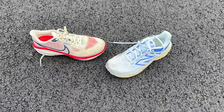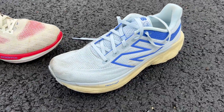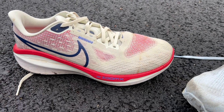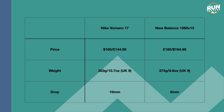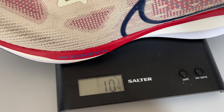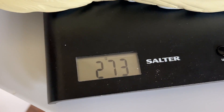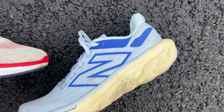The Vomero and the 1080 are both highly cushioned shoes designed for daily training. They've both had pretty big updates this year in terms of the midsole foams, both of which make them a little bit softer than previous versions. Both shoes cost $160 in the US, but the Vomero 17 is a fair bit cheaper in the UK at £145, whereas the New Balance 1080 V13 is £165. The Vomero 17 weighs in at 303 grams or 10.7 ounces in a UK size 9, whereas the 1080 V13 is just 273 grams or 9.6 ounces, so it comes in a fair bit lighter.